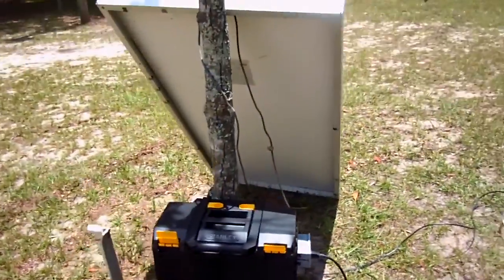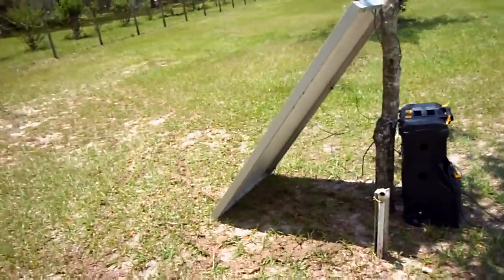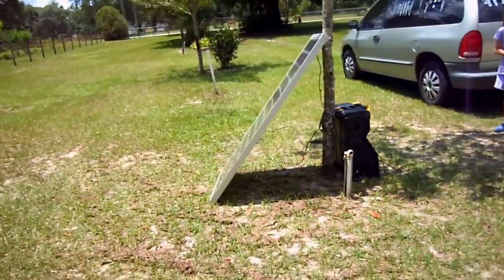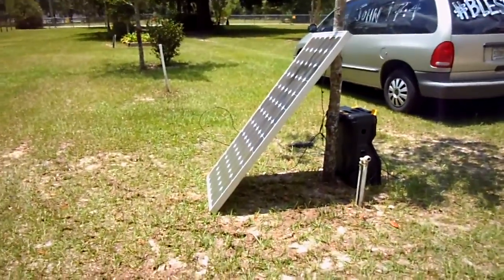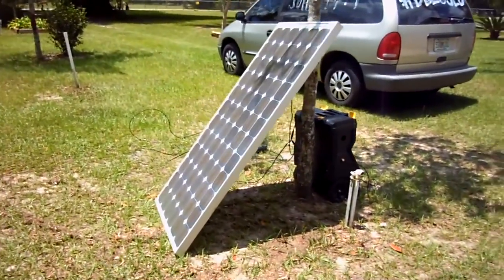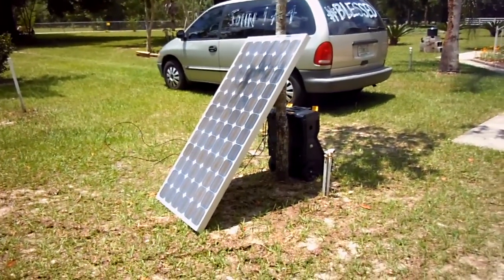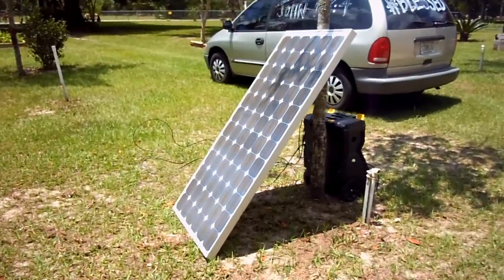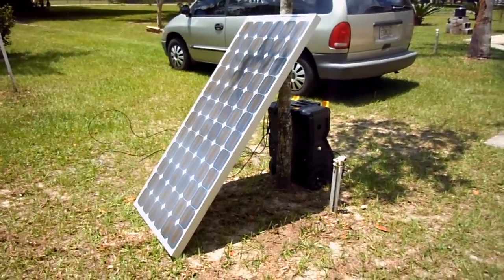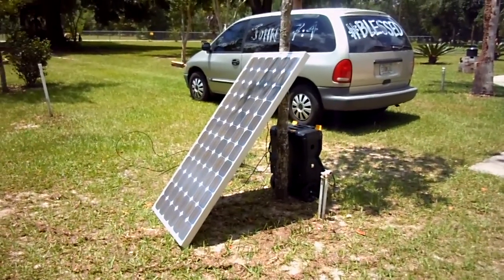That's right, folks — this solar generator can be yours for a special price of five hundred and fifty dollars. Only $550 for your very own solar generator and free power forever — well, not really forever, but for a while.